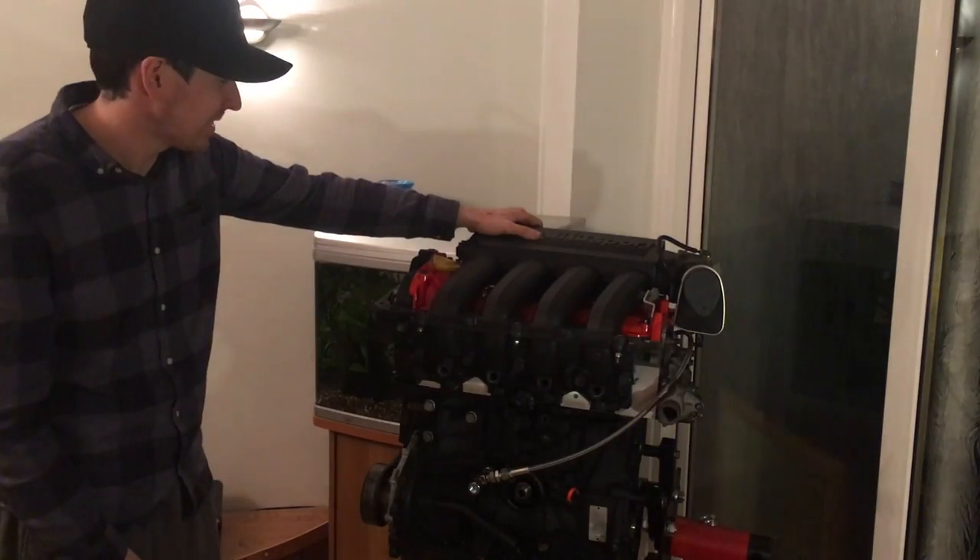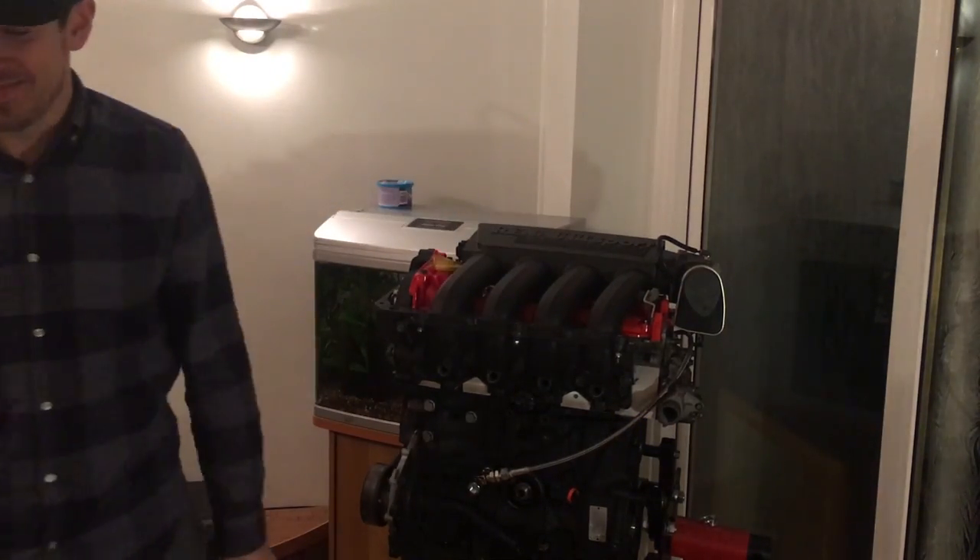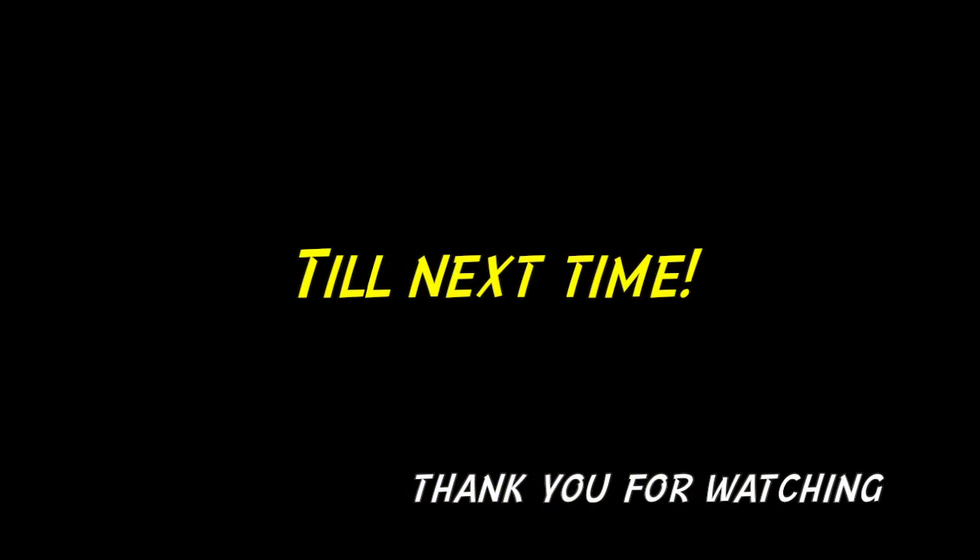See you next time. Bye bye bye guys. Take care. Have a good night.